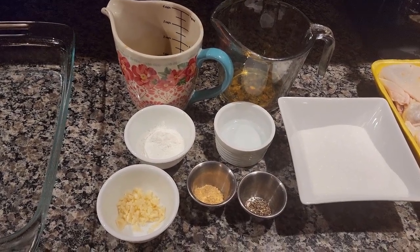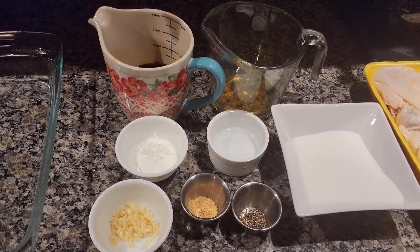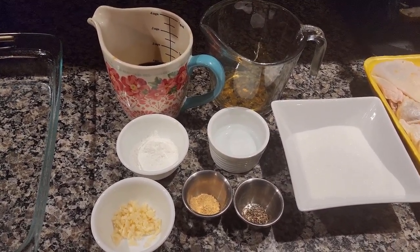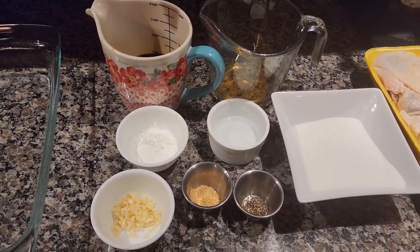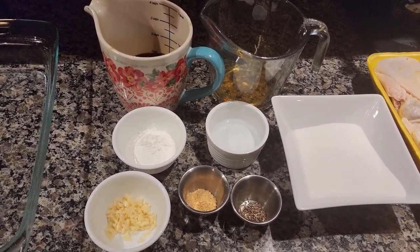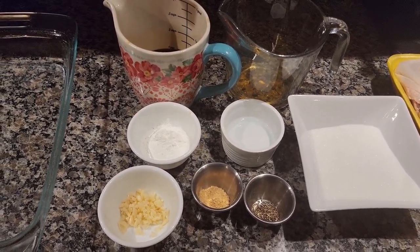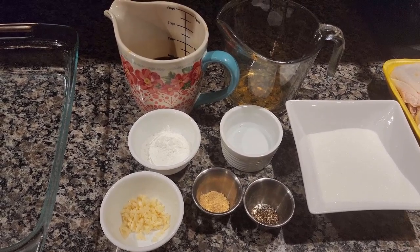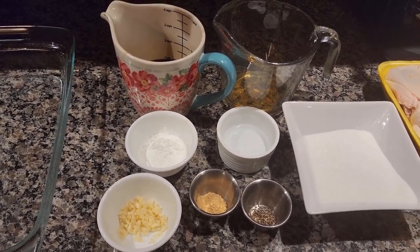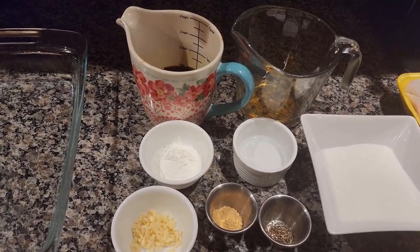Hey guys, welcome back to Rocky Mountain Homestead. Tonight we are doing some baked chicken teriyaki thighs, and I'm going to take you along and share the recipe that I do for our teriyaki sauce. I like to double our sauce because I like to serve it on our rice as well and I really like to glaze our chicken thighs. If you have not subscribed yet to this channel, please consider subscribing. Let's get started.